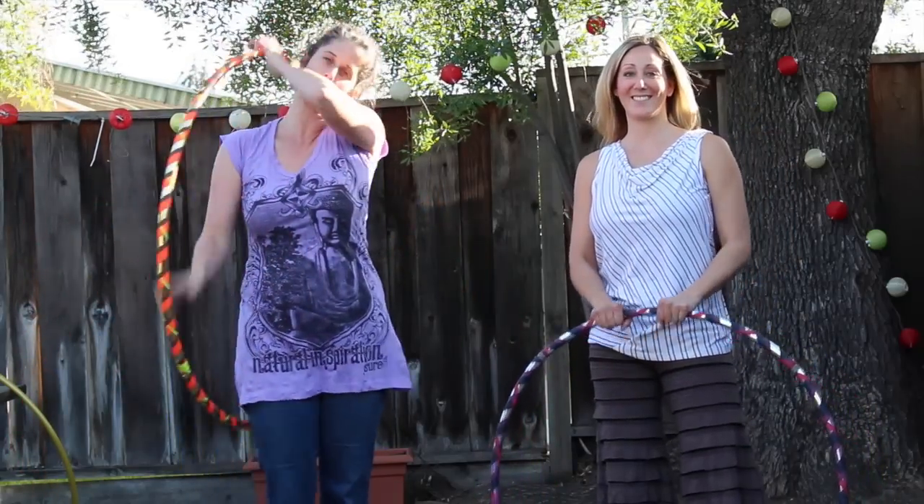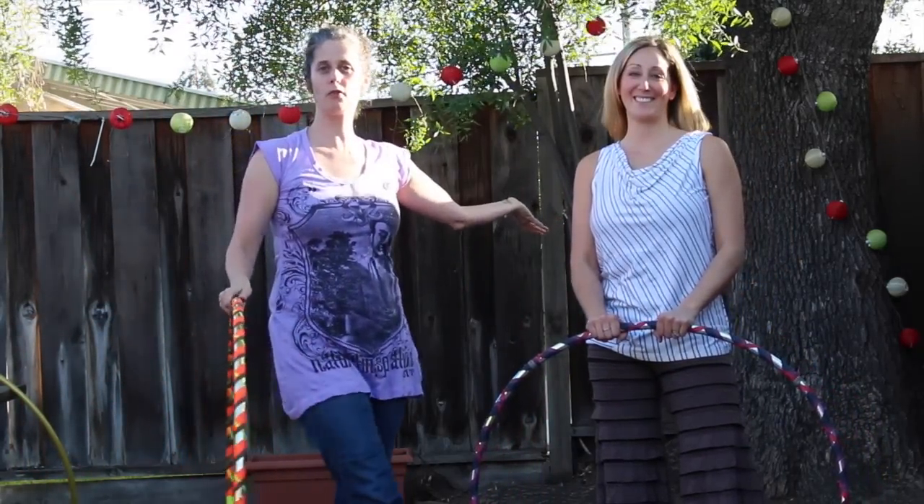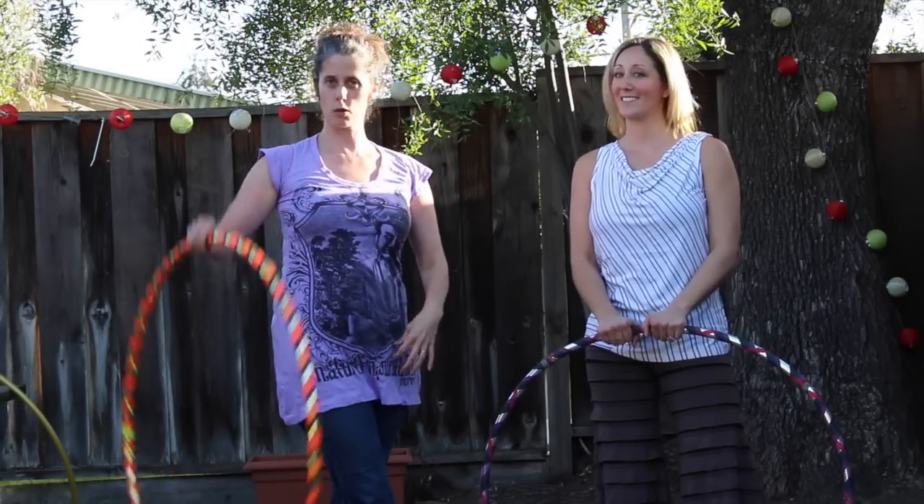This is Fit Workouts Inside the Hoop. Shannon here, and today I have Nessia Starr with me from Trinity Starr Hoops. She is going to talk to us about chest hooping.